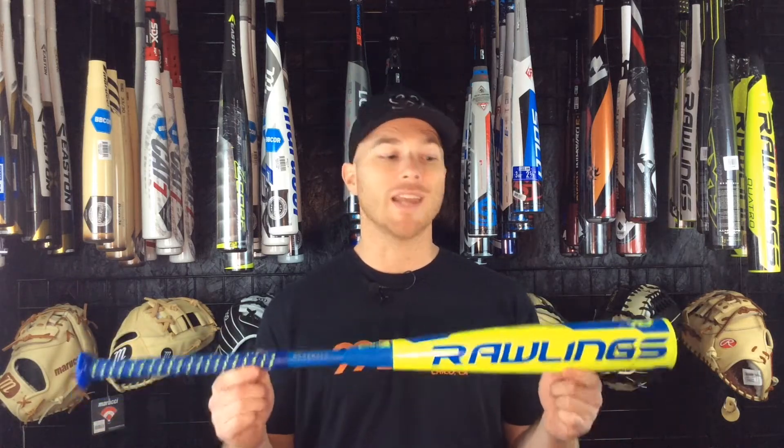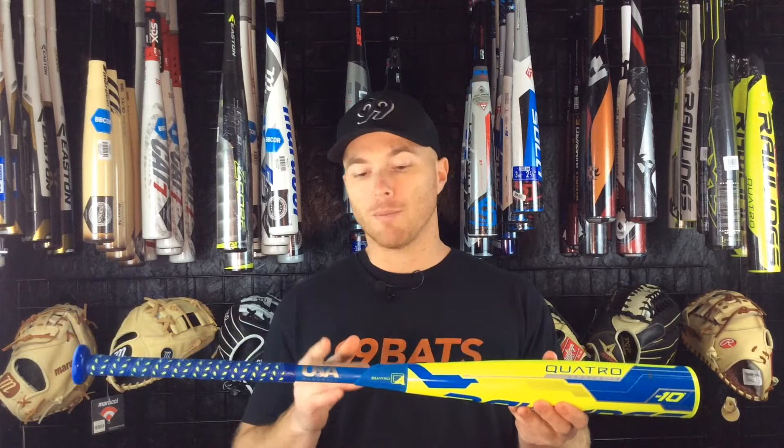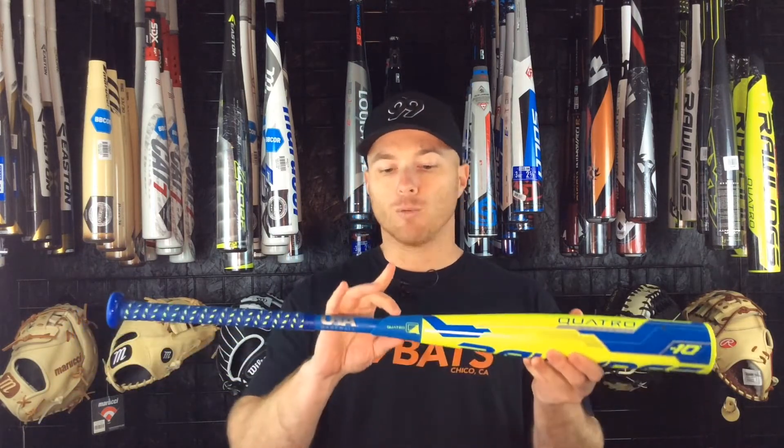Today we're going to have a look at the brand new 2018 Rawlings Quattro Drop 10 USA Baseball Bat. This bat has a new USA stance so it conforms to the new USA bat standard. It has a 2 and 5/8 inch diameter barrel and is a two-piece 100% composite construction, with a composite handle, a composite barrel, and a rubber dampening piece in the middle to dampen any vibration.